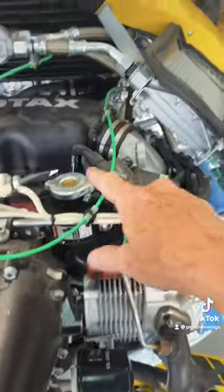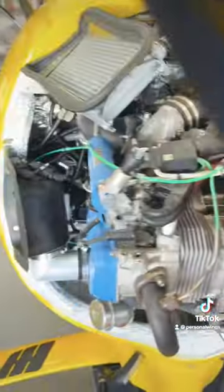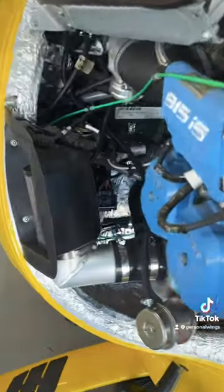Here's one of the coolant reservoirs, one of the two oil coolers here, and over on this side is the other oil cooler. Let's take a look at what else is on the engine.